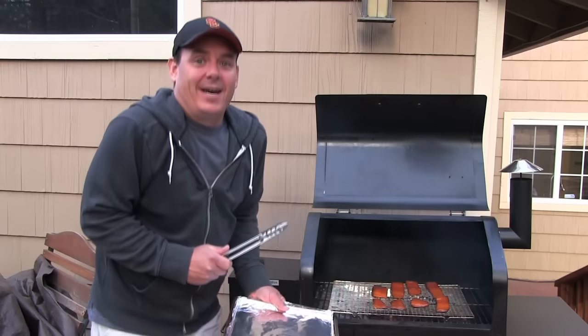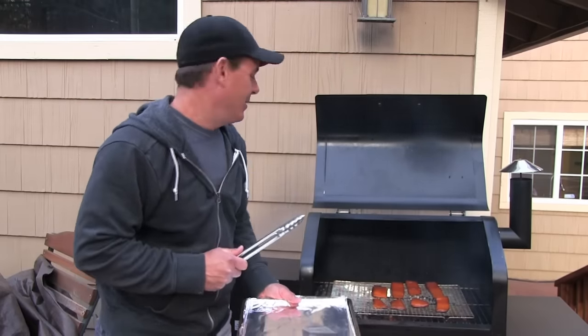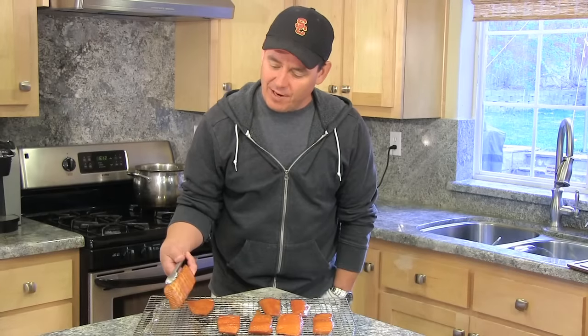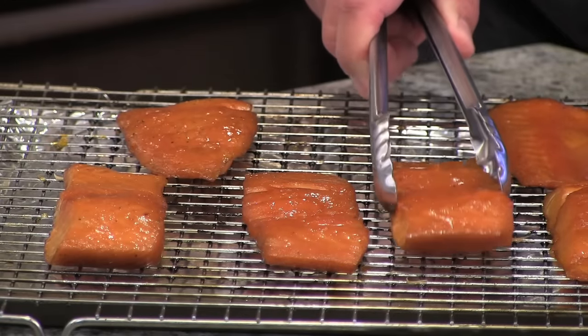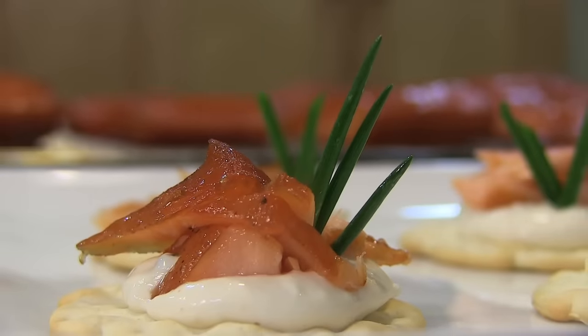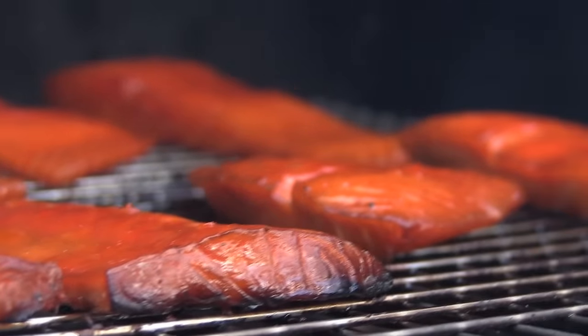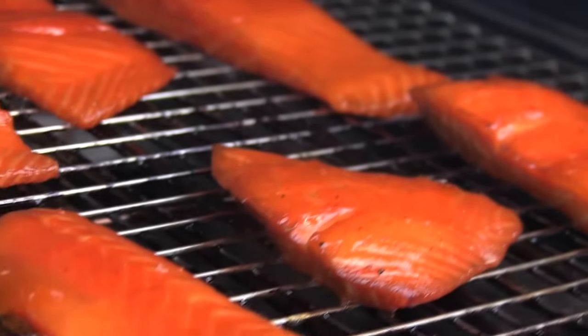After two hours on my pellet grill, they're ready to come inside. Look how easily they come right off the grill since we sprayed it. Serve this with cream cheese, crackers, and some fresh herbs — plus a cold craft beer or a glass of wine — and you've got yourself a nice little hors d'oeuvre. Give this recipe a try; I think you'll like it. Thanks for tuning in!